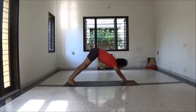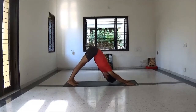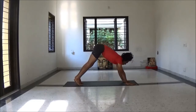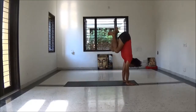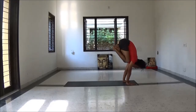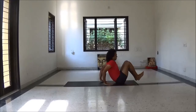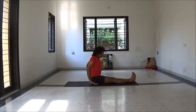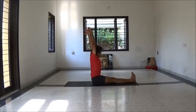Down dog position. Now inhale, knee bend, exhale jump to sit position. Straighten your leg. Inhale hands up, exhale fold forward to Paschimottanasana.